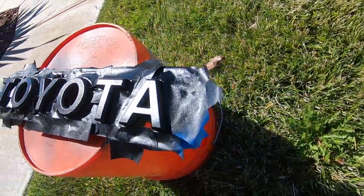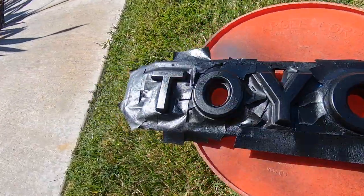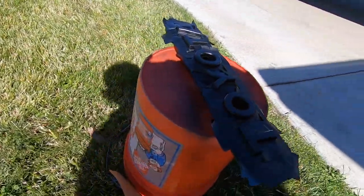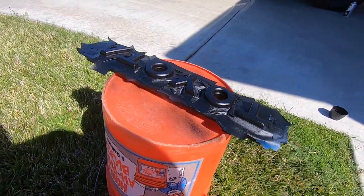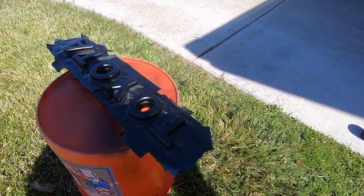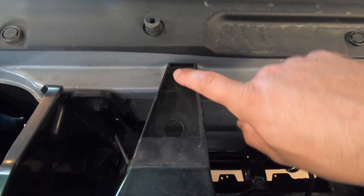I put a couple coats on and I'm gonna add a few more. It's better to do more coats than try to do one thick one — otherwise you get dripping. Trying to hit all angles on it, looks good so far.